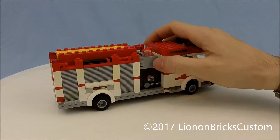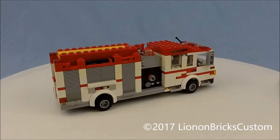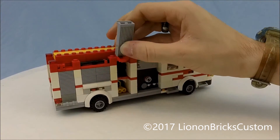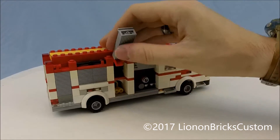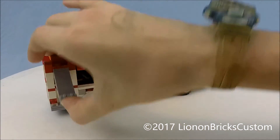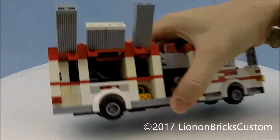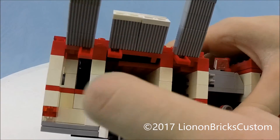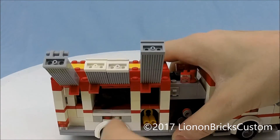On the other side of the pumper section there are more equipment compartments — and there is equipment inside these. They do open, though some are a little finicky. Inside we have small jaws of life, some breathing gear, some various random tools, and a small gear fitted in this compartment.